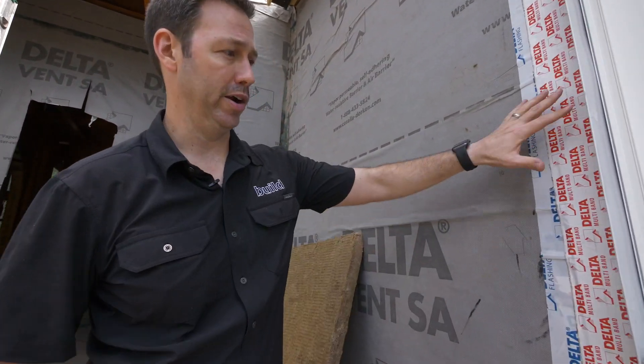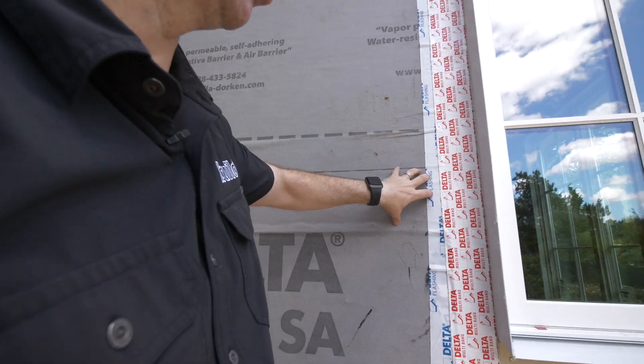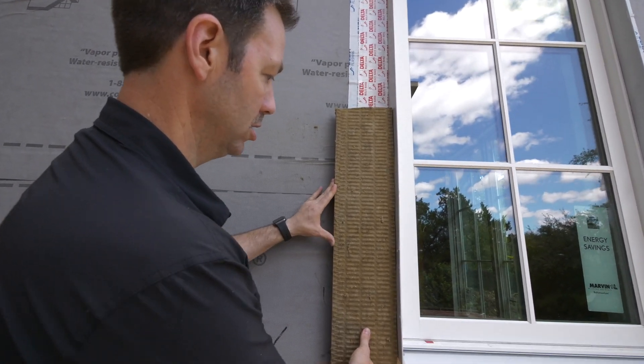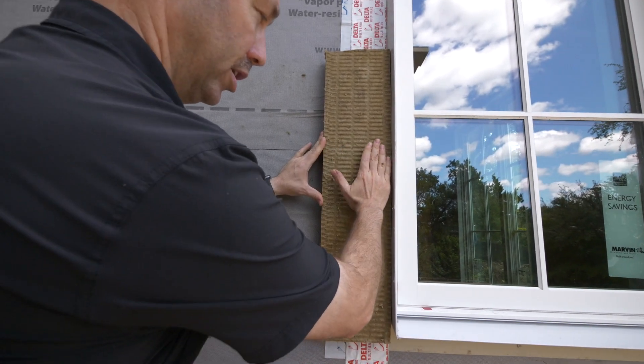This tape here is really just a secondary water layer, but all our main waterproofing is back at the window. Now when the guys install the Roxul — that two-inch thick R8 Roxul — it's going to butt up here.